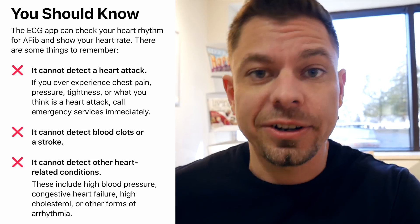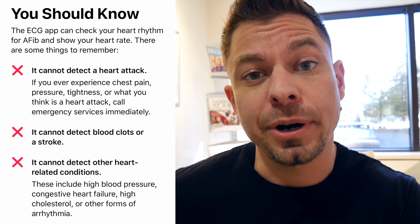The first thing to take note of is that Apple goes out of their way to let you know what this can and cannot detect. This will not detect heart disease, high blood pressure, or a heart attack. This is just detecting basic AFib, so make sure you have that understanding going in.